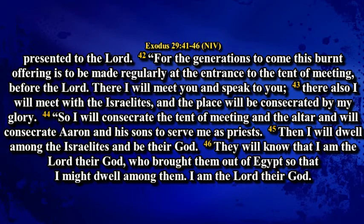There I will meet you and speak to you. There also I will meet with the Israelites and the place will be consecrated by my glory. So I will consecrate the tent of meeting and the altar and will consecrate Aaron and his sons to serve me as priests. Then I will dwell among the Israelites and be their God. They will know that I am the Lord their God who brought them out of Egypt so that I might dwell among them. I am the Lord their God.